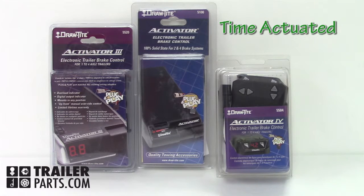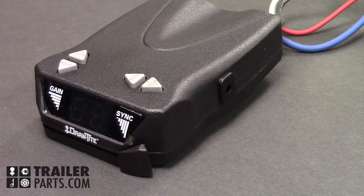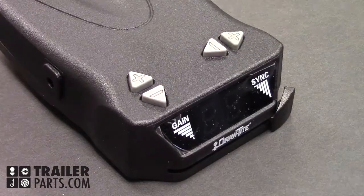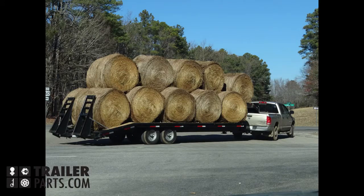Now let's move on to time-actuated brake controllers, which are also referred to as time-delayed or solid-state. This is the DrawTite Activator 4, a popular timed controller. These controllers can be mounted at any angle, as they do not have motion sensors built in. You can adjust the amount of power being sent to the trailer's brakes and how quickly the trailer's brakes will activate. These controllers are great for customization, but just remember to change your settings depending on how heavy your haul is.